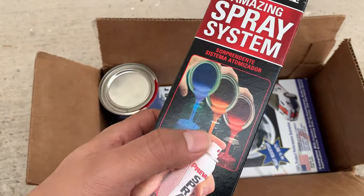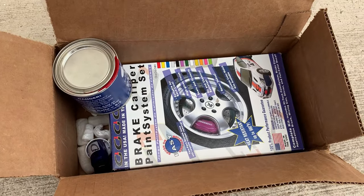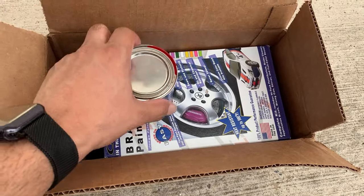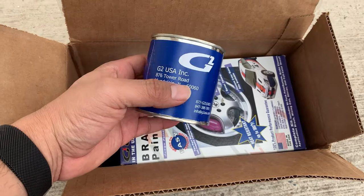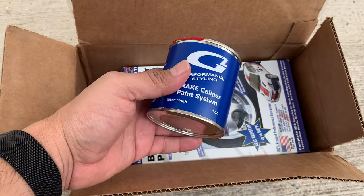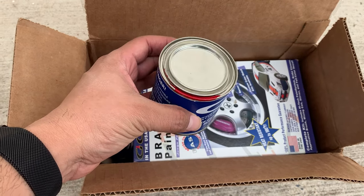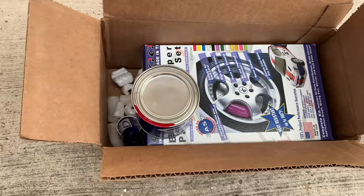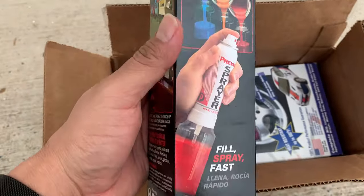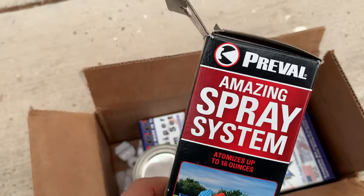Now in this case, I didn't do it myself - I sent it to a body shop of a buddy of mine and he was able to do it for me. I wanted them done right and I didn't want any errors on my Corvette. So I didn't end up doing it myself and didn't get to use this. But this is for you to do it yourself - this is the spray system.